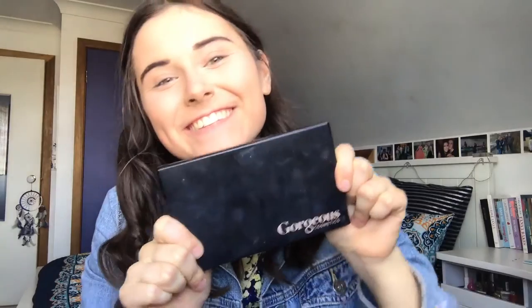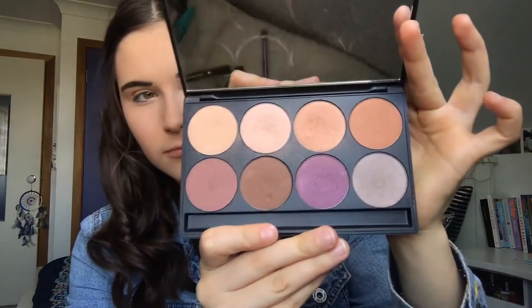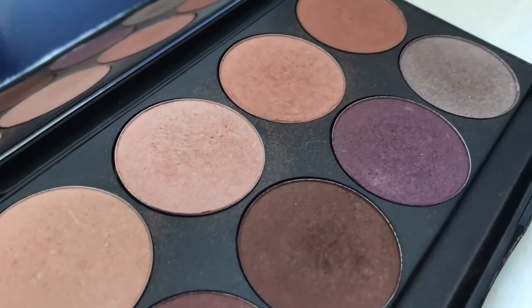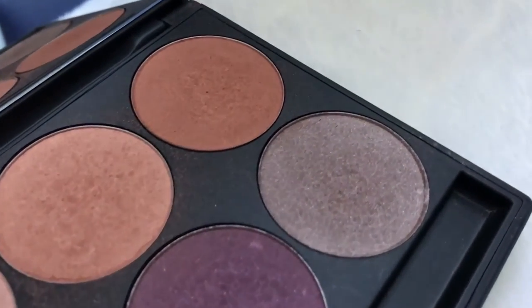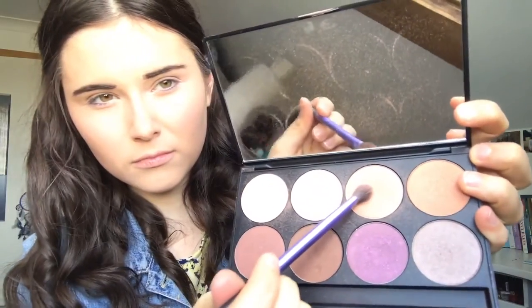On to my favourite part of the makeup routine: the eyeshadow! This is my absolute favourite eyeshadow palette — it's by Gorgeous Cosmetics. All of the colours are so pigmented and there is such a variety, you can create so many pretty looks. The palette I have is the Everyday Beauty Palette. I'm taking my Real Techniques base shadow brush and my favourite shade called So Nice — a really nice orangey colour — and blending it all over my eyelid.